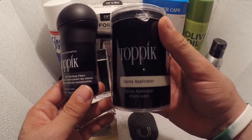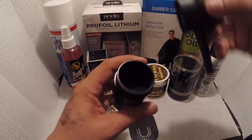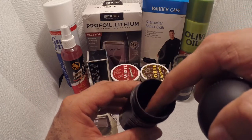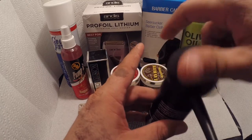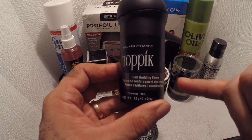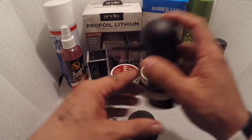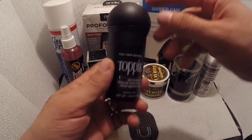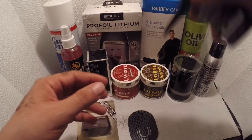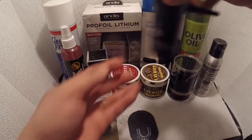Another product similar to that one is a spray applicator — the pump at the bottom contains a dust-like fiber. Compared to the Hair Illusion, this one is called Hair Building Fiber. When you're doing a box-out and there's a missing part, you spray a little around it or on the bald spot. Same process: put a little hair spray, a little hair lotion on top, and it will make it look very natural.